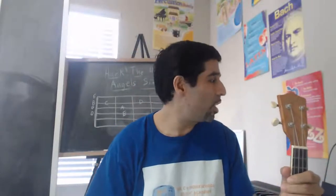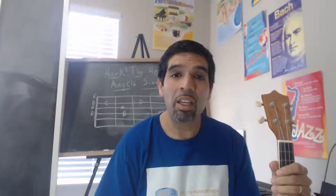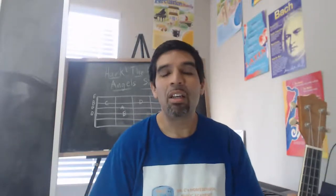Hello everybody, this is Mr. C of Mr. C's Homeschool Music Academy and it's time for Him. We're going to sing a selected hymnal today. The hymnal for today is 'What Child Is This,' words by William C. Dix, and the melody was adapted from a 16th century melody.